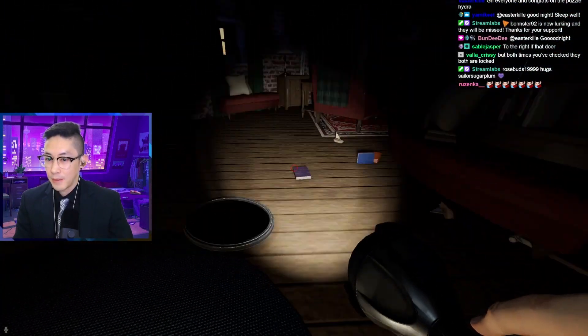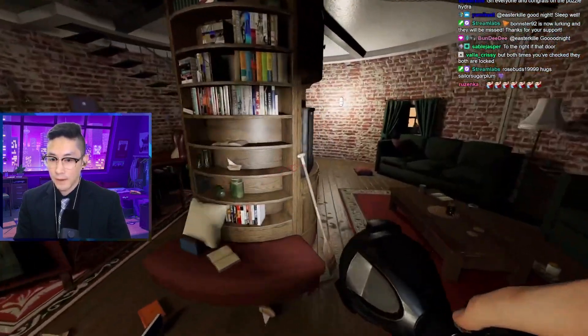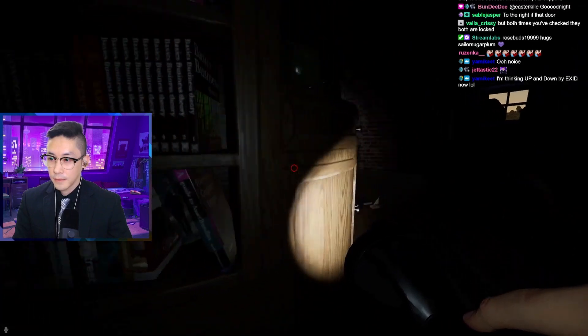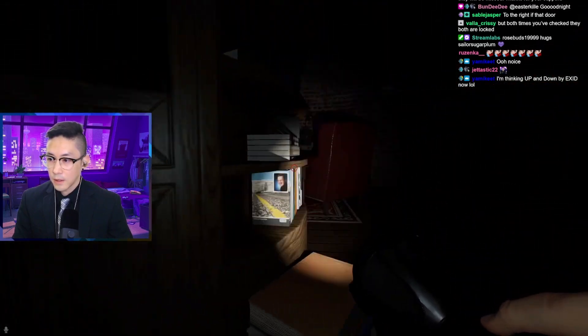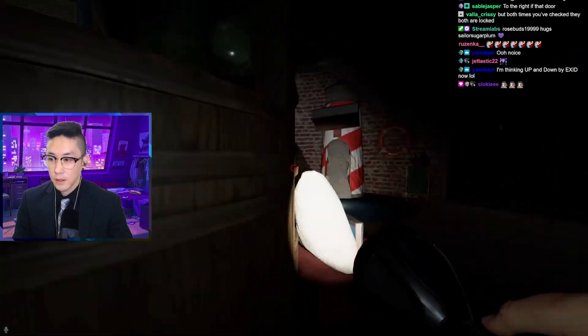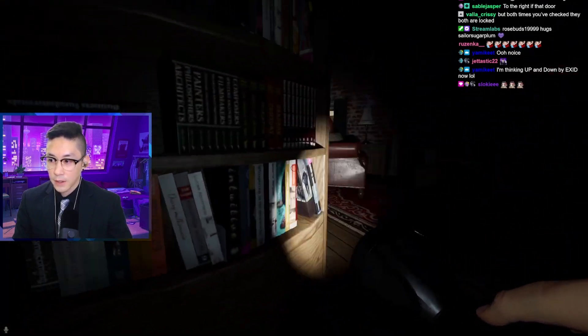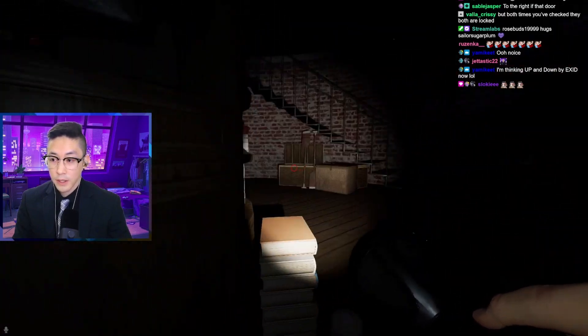Up then down. But I think the hardest part is literally dropping this flashlight. Maybe you have to just turn it off. Up then down. We'll go by sound, okay? So no sprinting at all. Will she ever change directions on us? I'm just doing a very tight circle. No sprint at all. She's not turning, so this is perfect.